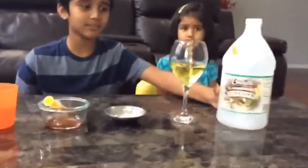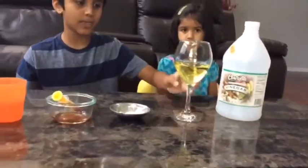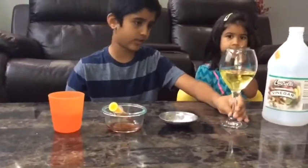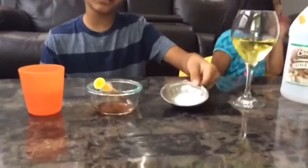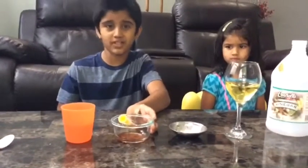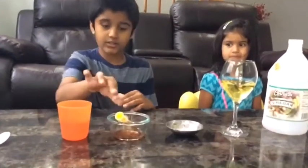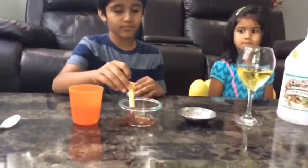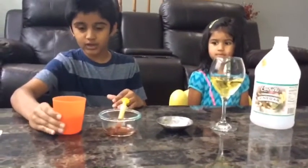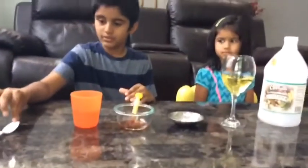So first you need vinegar — any type of vinegar. You need oil. You need a cup, like this kind of cup. You need baking soda. You need food coloring — you can take any food coloring, but I suppose red or orange. You need water and you need some utensils.